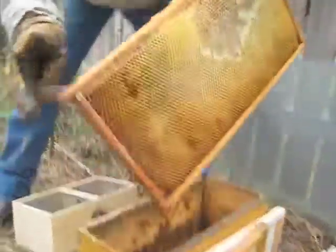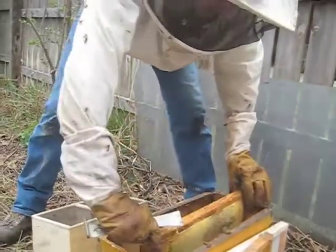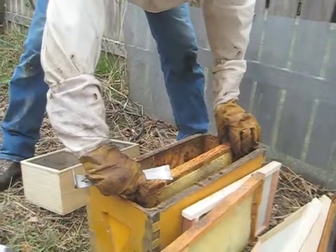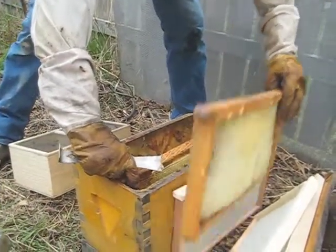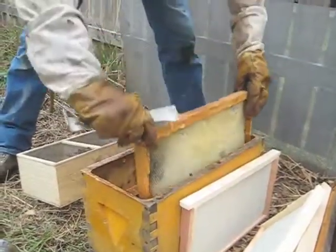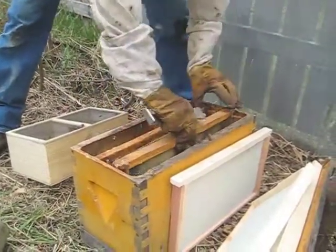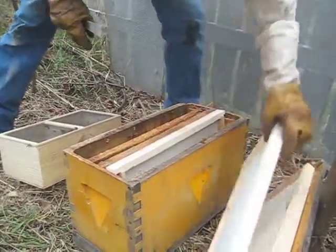Now I'm going to set the frames back in. Just let them float down in there. Don't smash the bees — just set them in there gently. I'll put the honey in the middle, put the frame of drawn comb next to that, and put some foundation on the outside.